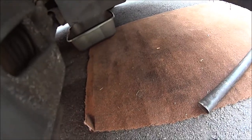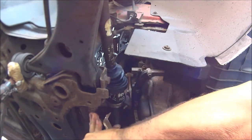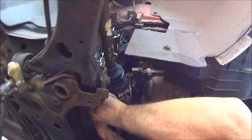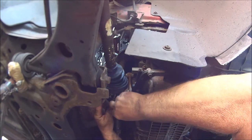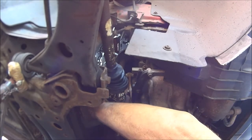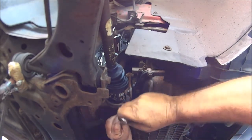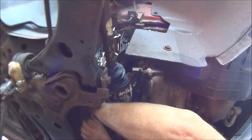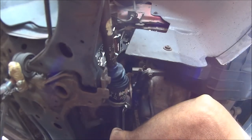Now all I've got to do is go back underneath and put my U-bracket back on. Okay, so hopefully we're pointing in the right place - this has just got to go back on there. There we go. Tighten the nuts up - 13 millimeter. Okay, that's that one and that's that one.